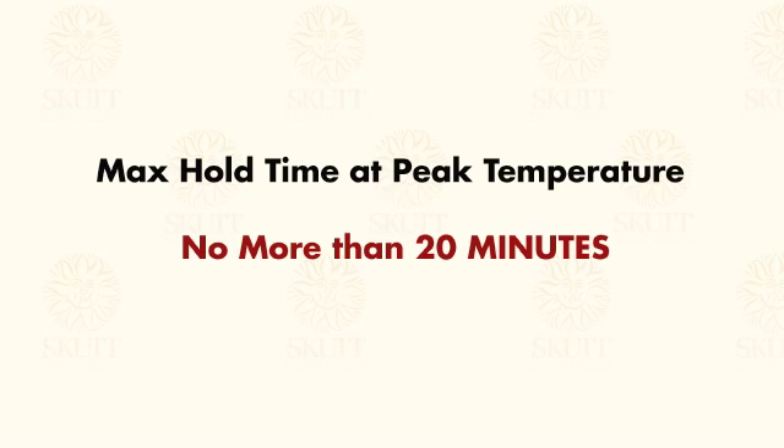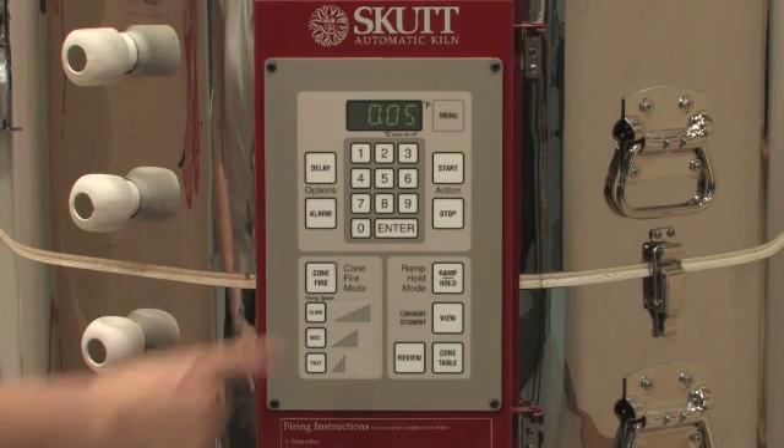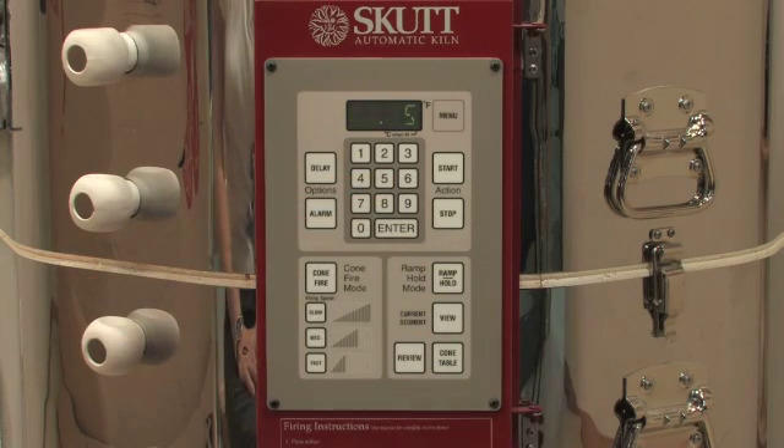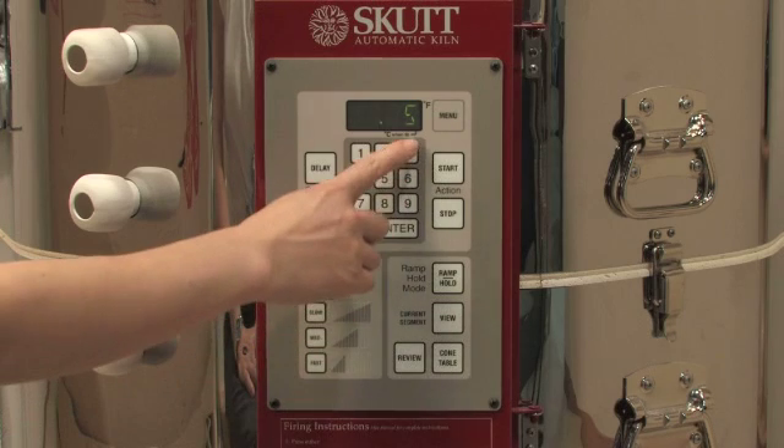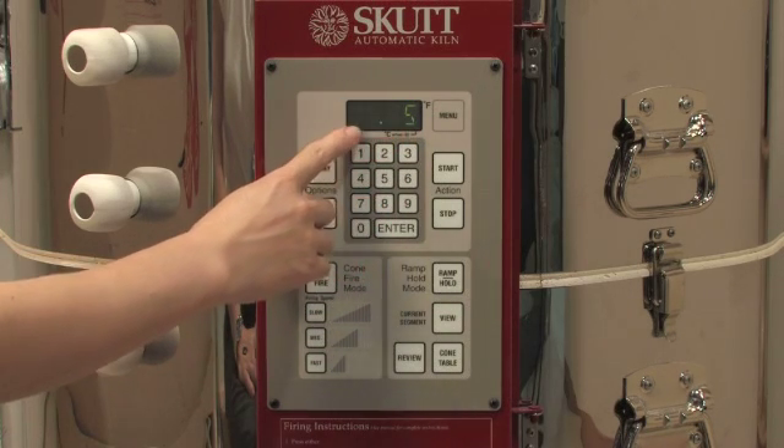It is rarely recommended to hold for more than 20 minutes. If no hold time is desired, enter all zeros and then press enter. If you would like a hold time, enter the time desired and then press enter. It is extremely important to remember that everything to the right of the decimal point is minutes, and everything to the left is hours.